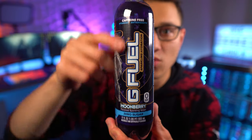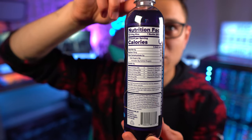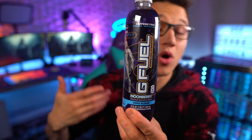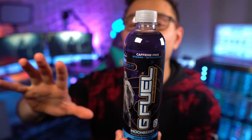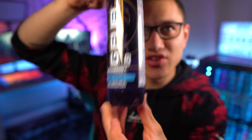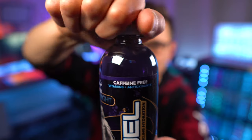We've got Moon Berry flavored sparkling water, and here is the label on the back if you want to take a look. The video is in 4K so you should be able to read it. I'll leave a link below to pick these up on Amazon. It looks like they're still using vegetable juice for coloring, so completely natural. The color is kind of a lavender purple — it's really cool. Let's open up this hydration bottle.